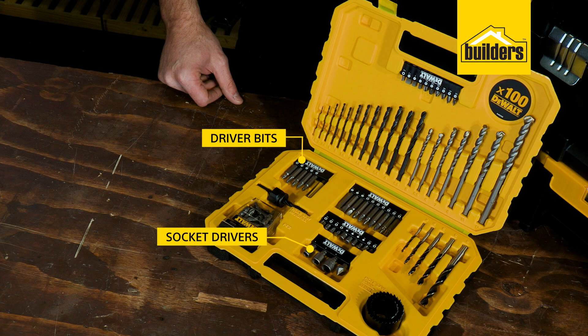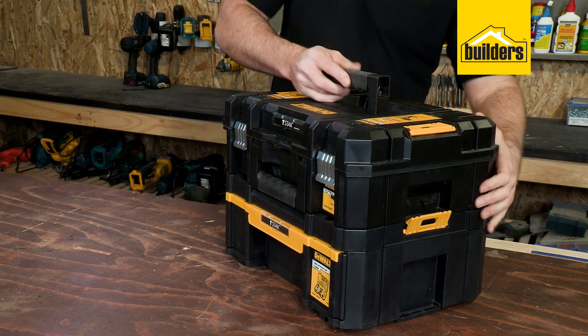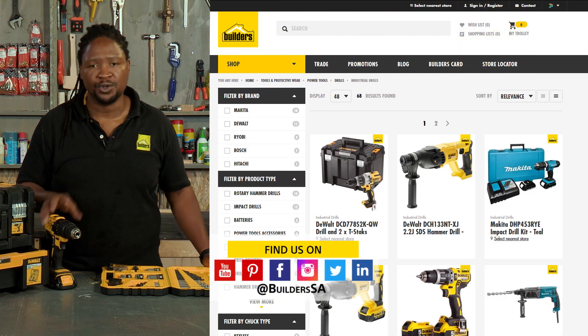In the accessory kit, we have a range of wood, steel, and masonry drill bits, driver bits, some socket drivers, a 32 and 44 millimetre hole saw, and a countersink. All of this is stored in a neat T-stack box with a pull-out tray for accessories. This is just one of the cordless impact drills available at Builders — for more, visit the Builders website or follow the YouTube channel.